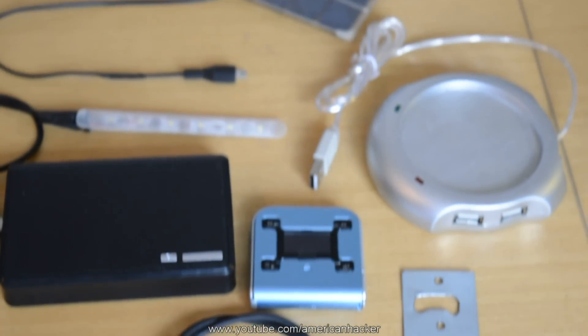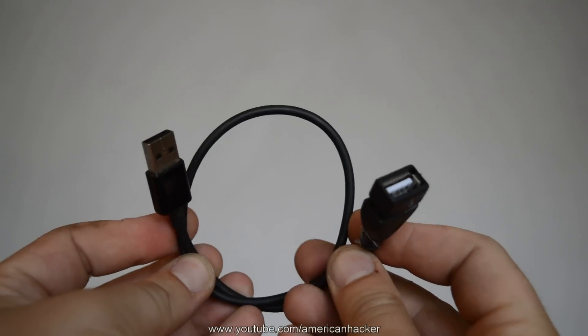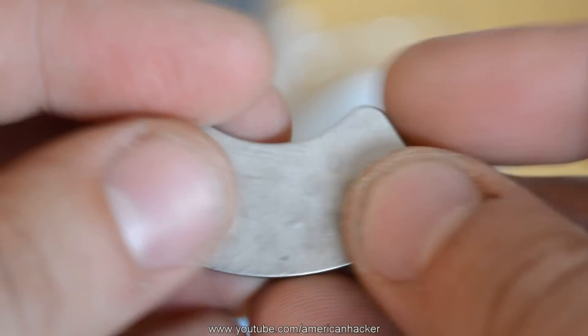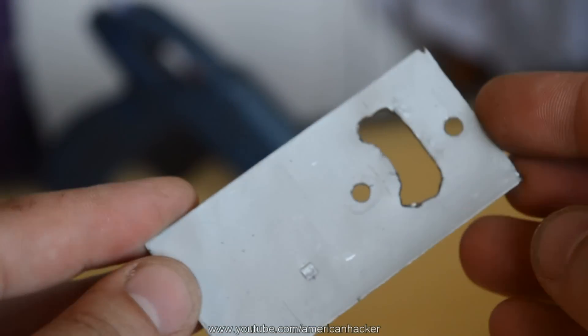You will need stuff that works on USB power, like these USB speakers, a short USB extension cable, a strong magnet, and an mp3 player with radio.